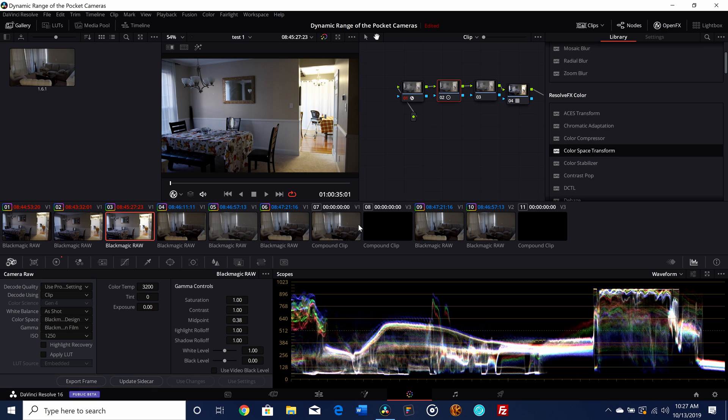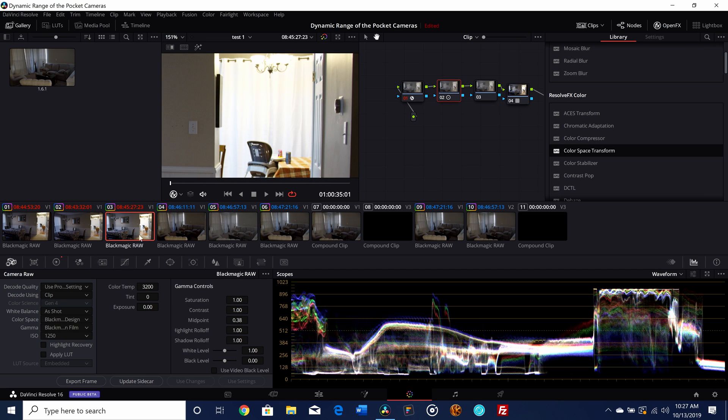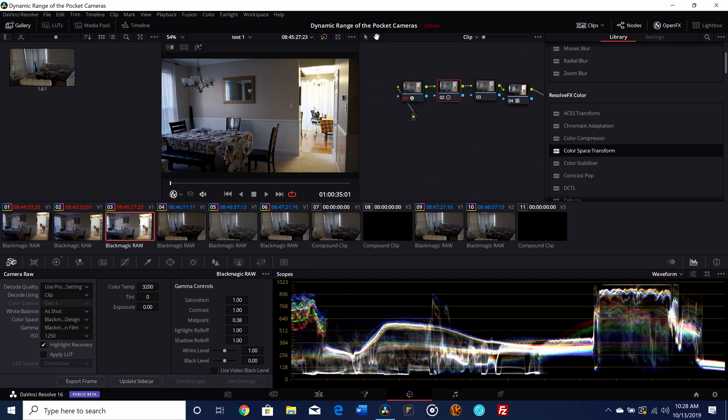At 1250 ISO, if you look at the waveform monitor, it's completely clipped — you can see we've totally clipped the highlights. However, with raw you are able to use highlight recovery and get some of those details back. You'll definitely notice that when you come to this part of the frame — apply highlight recovery and all of a sudden details return. The chandelier is completely muted, but with highlight recovery we're getting some of it back. It's still nowhere near as much detail as what we had at 800 ISO, where you get nice clear drapes and a lot more detail.